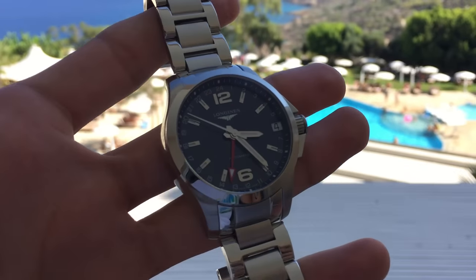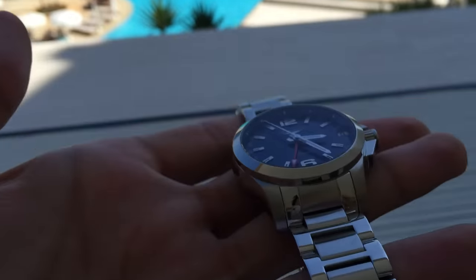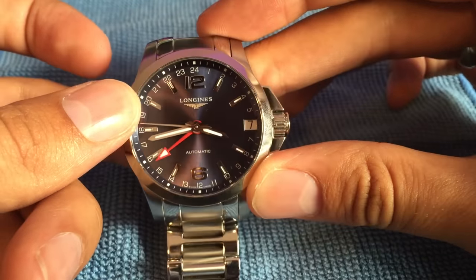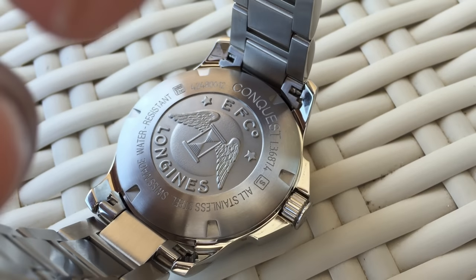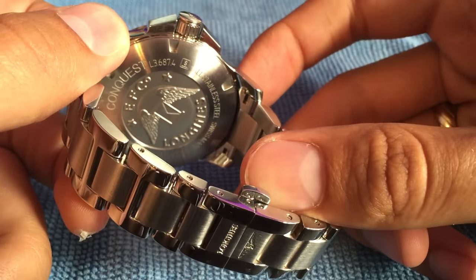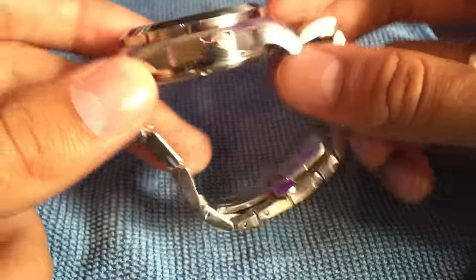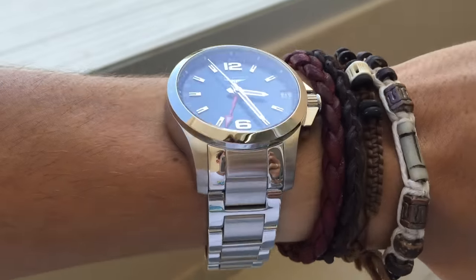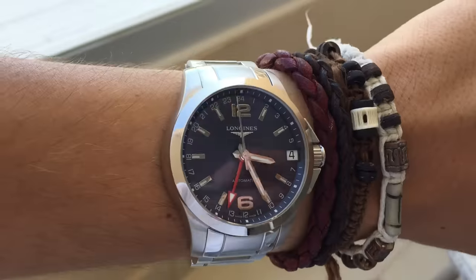We have scratch resistant sapphire crystal anti-reflective glass covering the dial, which is something you'd expect from a watch at this price range. We have a screw down case back which is just solid — no transparent window to see the movement, just a no-nonsense screw down back which I think is really nice. The diameter is 41mm — not too big, not too small — and it fits nicely on bigger or even smaller wrists.